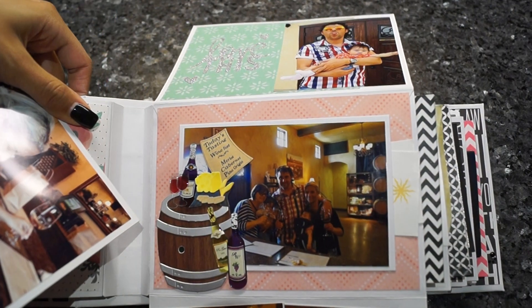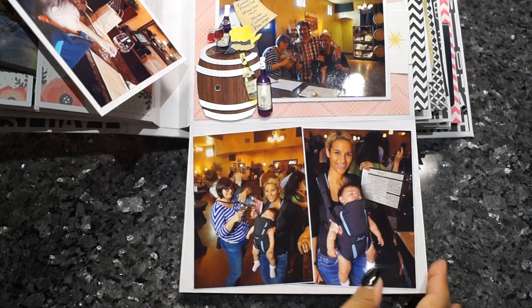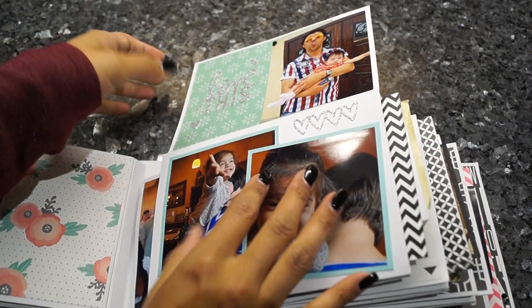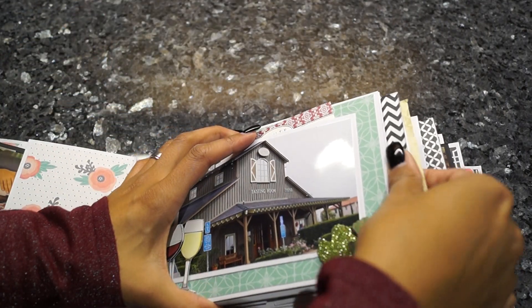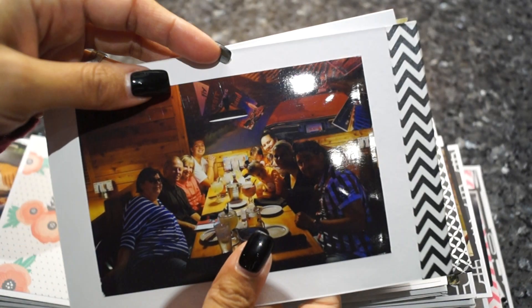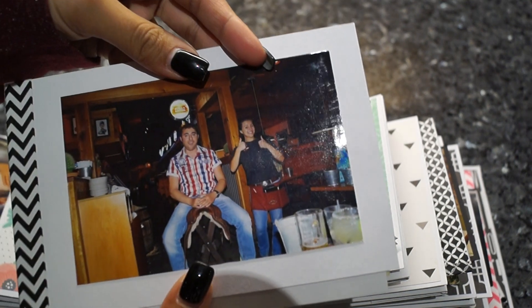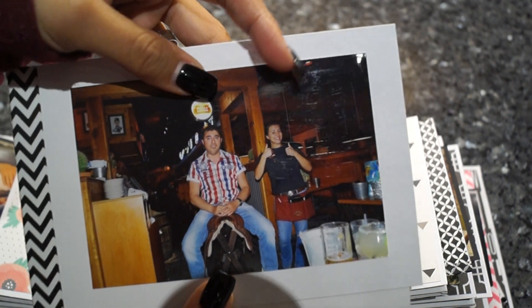I used some turquoise cardstock I had left. You can see me and my godchild here. And here's another cool sticker I have, and two more pictures. Here we go closing it up. Here's another photo mat and here is us at dinner.